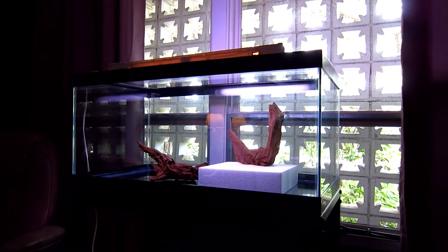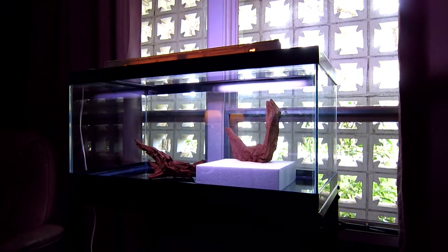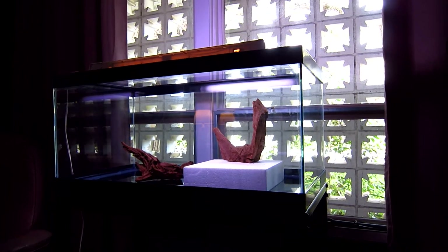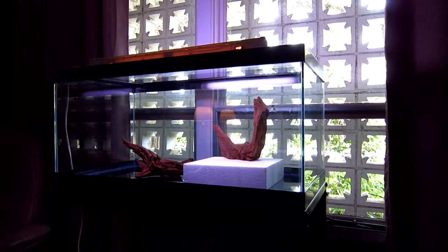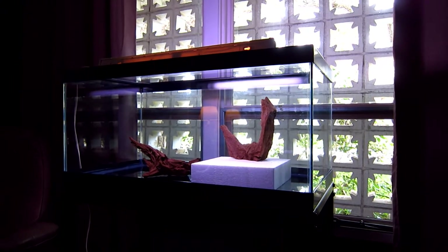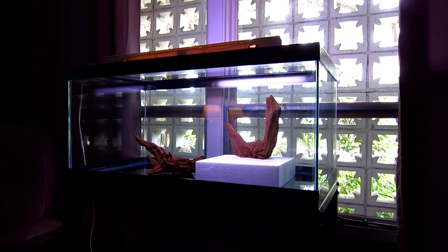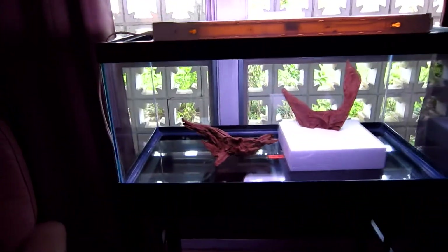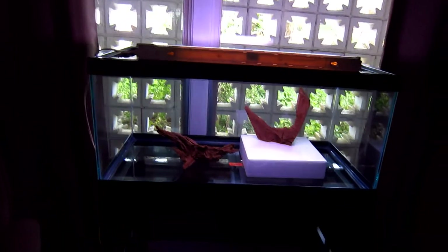I'm getting my 40-gallon breeder ready for freshwater and I'm pretty excited about this. I've been in the marine aquarium hobby for decades. Back in the early 1990s I had a freshwater tank with some angelfish, and then later I took them out and got some cichlids. I didn't really like having the cichlids because they tear apart plants, and really what I love about freshwater is all the green and the plants in the aquarium.